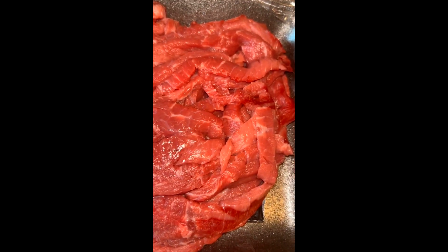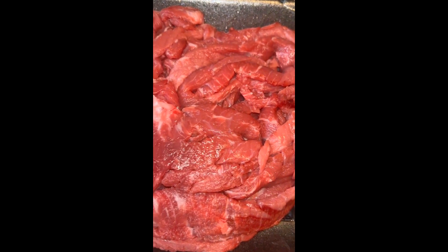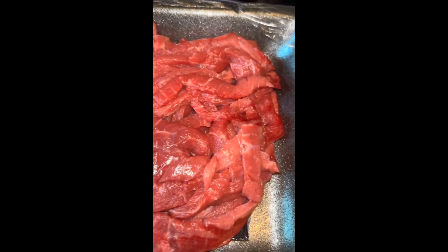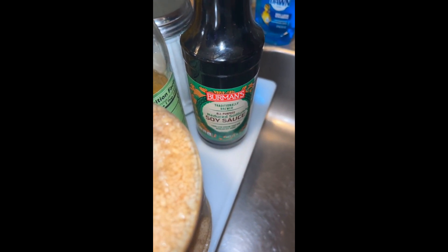Welcome to Miss Queen Nunu's channel, peace and blessings everyone. Today we are making Chinese pepper steak and rice. Let's get into it. So these are the things we need to make to marinate the meat.